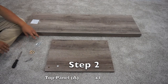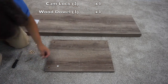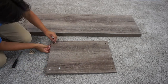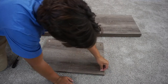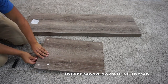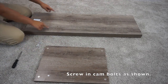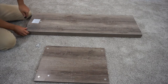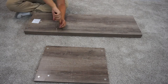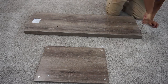For step two, you're going to want eight cam bolts, four wood dowel pieces, and four cam locks. You want to put the cam locks onto the E panel, then four wood dowel pieces on the edges, and then screw in these cam bolts onto the outer holes.